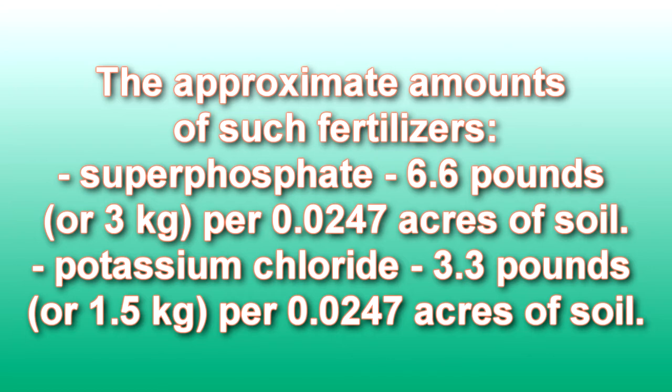Potassium chloride 3.3 pounds, or 1.5 kilograms, per 0.0247 acres of soil.